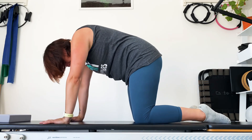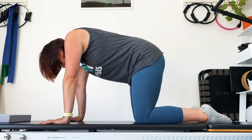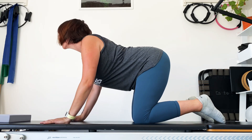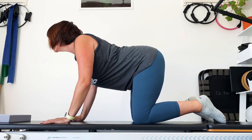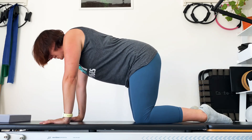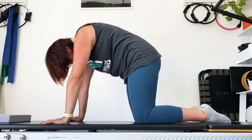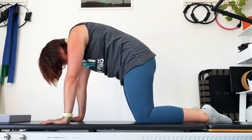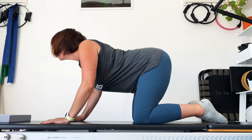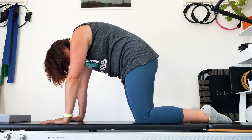Inhale, exhale back up. Same again — tailbone out, shoulders back, shine the chest forwards, inhale. Exhale up. If your lower back doesn't like that, don't do the extended bit. One more time through.